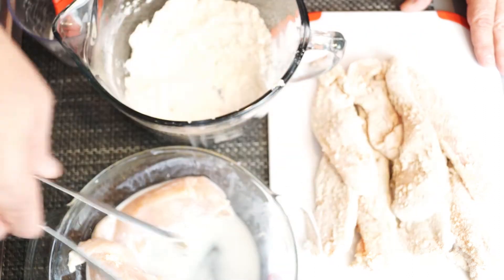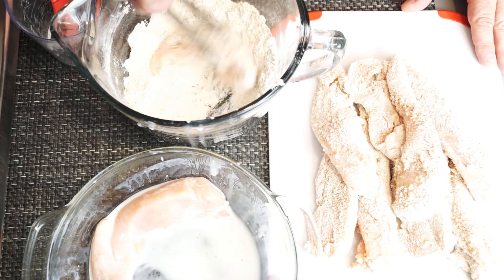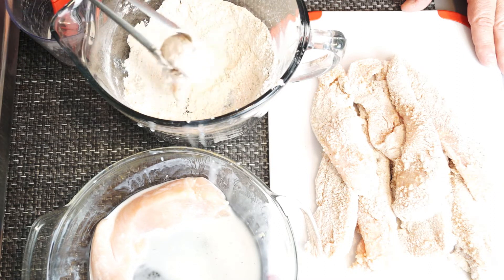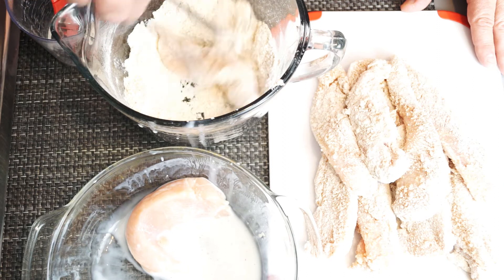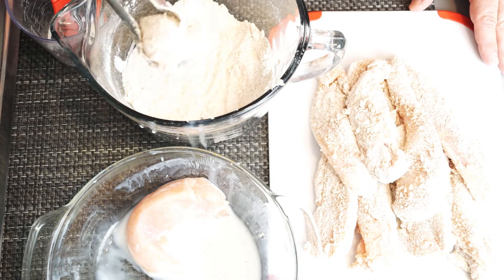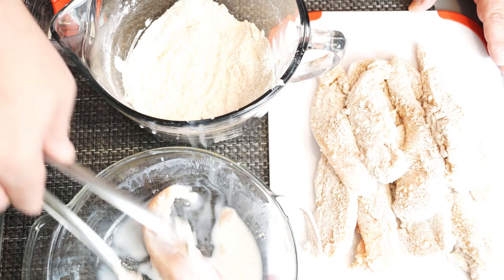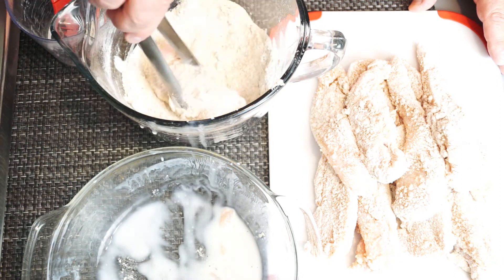As we continue, you can see there is a lot of chicken that has been breaded. You need to have your oil in your pan and warming at this point because you actually want it to be hot when you put the chicken in. You don't want to put it in cold oil because the breading might come off, or it's just not going to cook very fast. You need hot oil to start with.